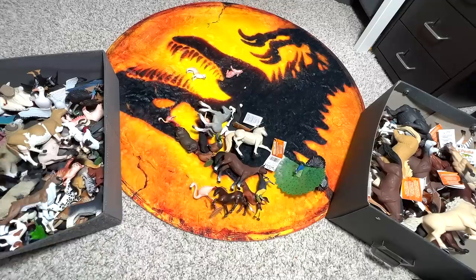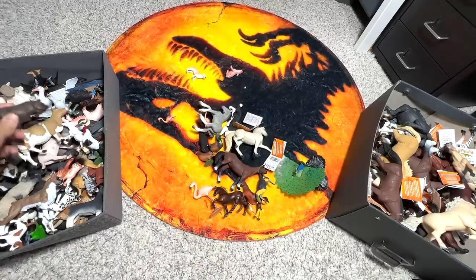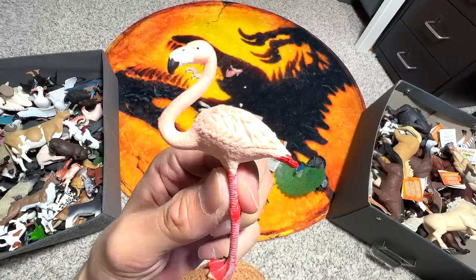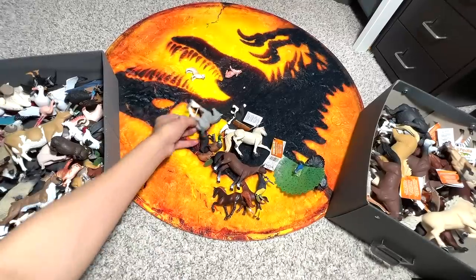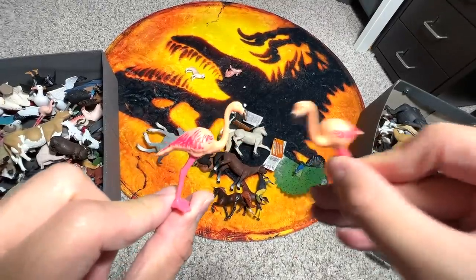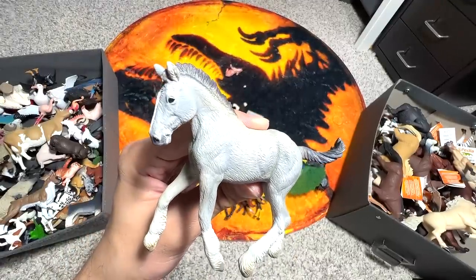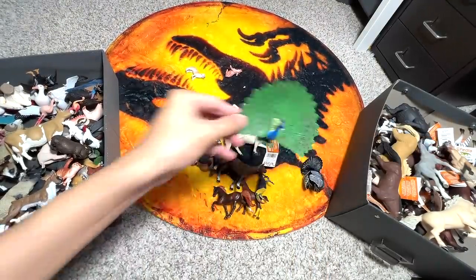A Goat. A Pot-bellied Pig. We have a couple of Flamingos — I think we have at least five or six different flamingos. Two more Flamingos that are actually from Playmobil — really adorable ones. This one is a Shire Horse Foal, a beautiful one. And a Peacock.